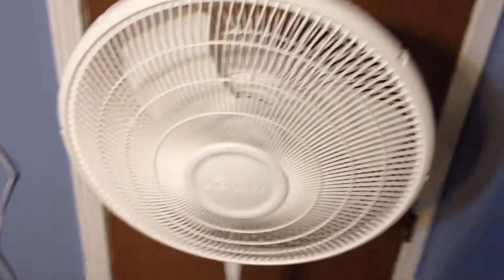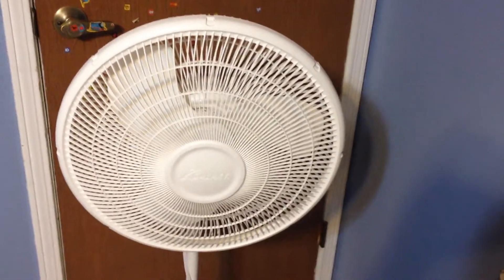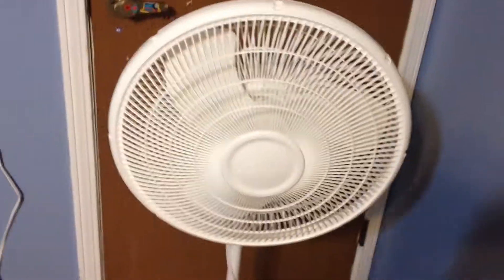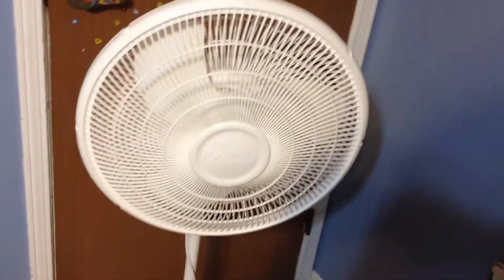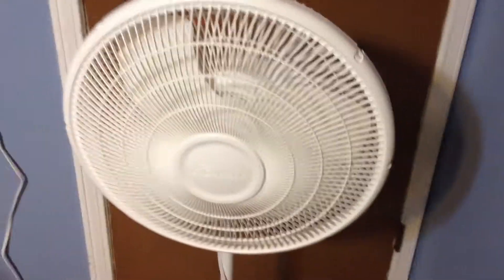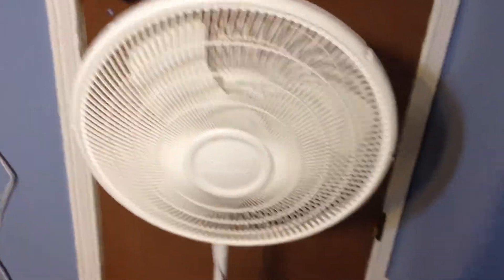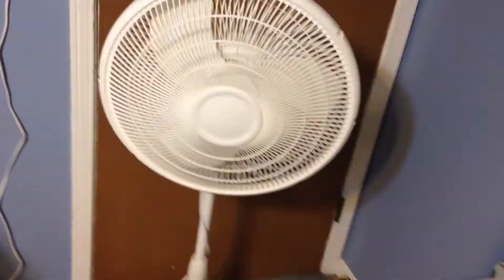Hello YouTube. Today I have a stand fan — my second one. This is actually at my house now. This is a Lasco 16-inch Galaxy stand fan. I bought this about 8 months ago and it's been running great. I've been cooling my room with it. It runs good.